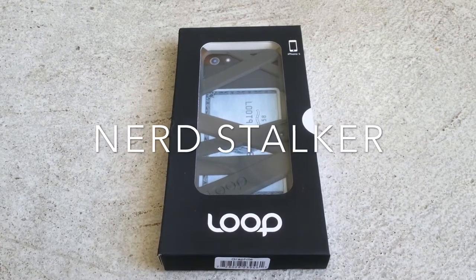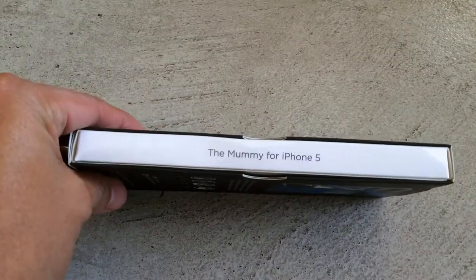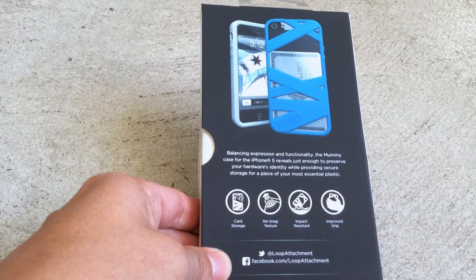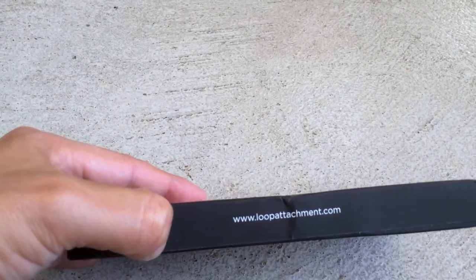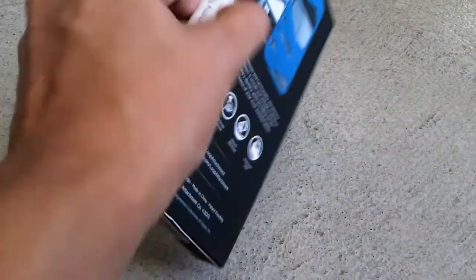This is the Nerdstock review and unboxing of the LOOP case for the iPhone 5 and 5S. The case itself has card storage, no-snag texture, impact resistant, and improved grip — which is what they claim on the back of the box. And we found that to be the case.